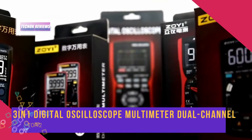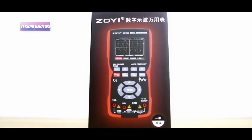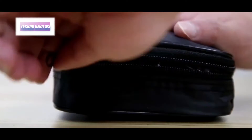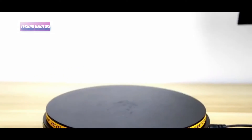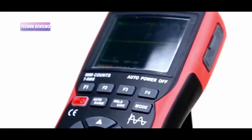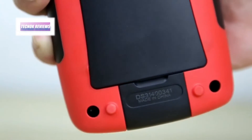The three-in-one digital oscilloscope multimeter ZT-702S is a cutting-edge tool that combines a dual-channel oscilloscope, a signal generator, and a true RMS multimeter into one compact and versatile device. With a real-time sampling rate of 48 MSa/s and a broad 10 MHz bandwidth, this professional tester delivers precise measurements and reliable performance for both hobbyists and professionals alike.